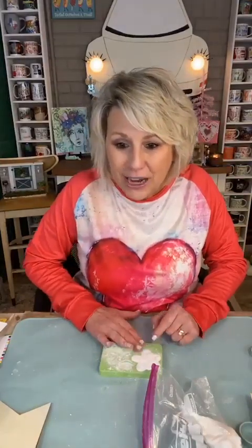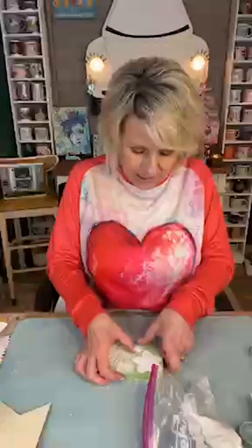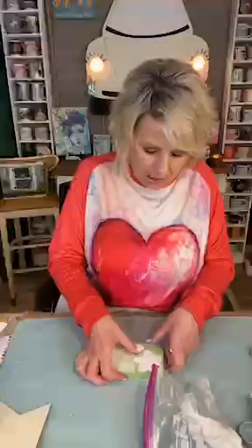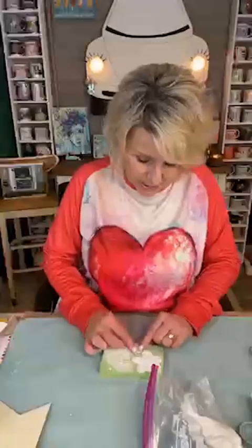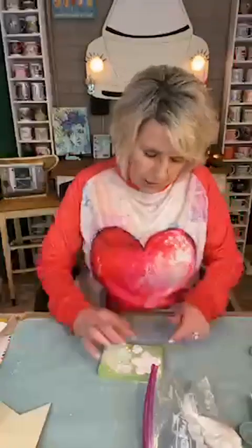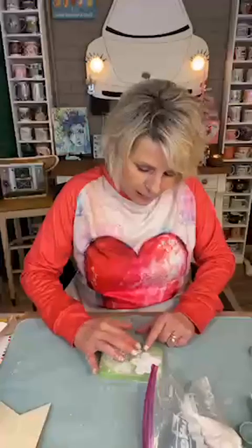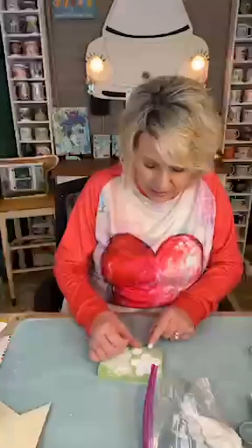Hello June, good afternoon. Hey Jill - you need one of these shirts. It's all drippy with paint, it's got the heart front and back, and it's so comfy - really lightweight but plenty warm to me. You just press it and then kind of pull it over the edge with your finger and pull off that excess.